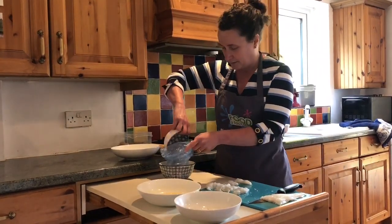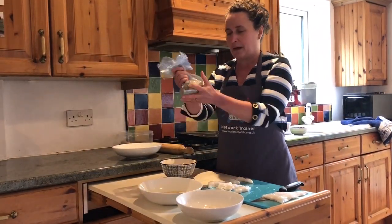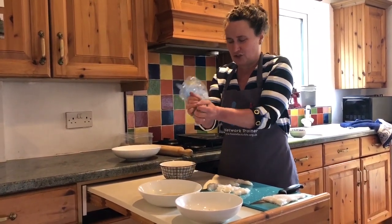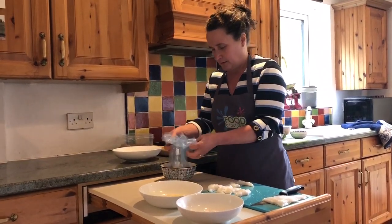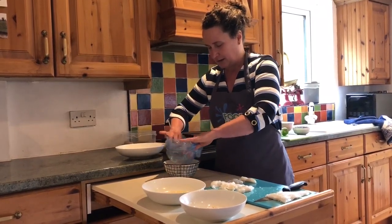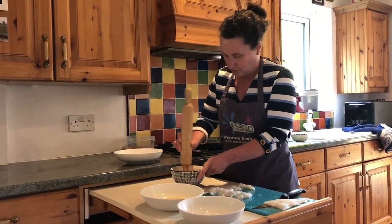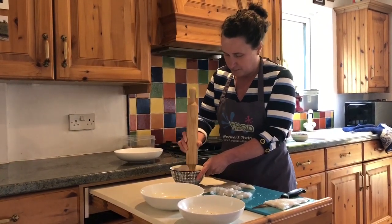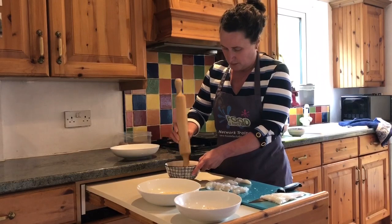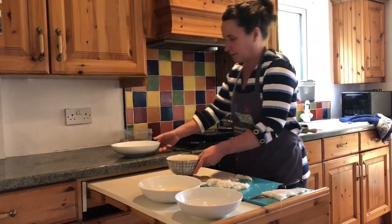I'm going to add the herbs in as well. If you've got a bag at home, this is a fantastic way of making the crumbs — put everything in the bag and give it a crunch, which is also great for getting out tensions! Make them as small as you can. If you don't have a plastic bag, you can put your cornflakes, herbs and lime zest into a bowl and use the end of a rolling pin to squash them down.